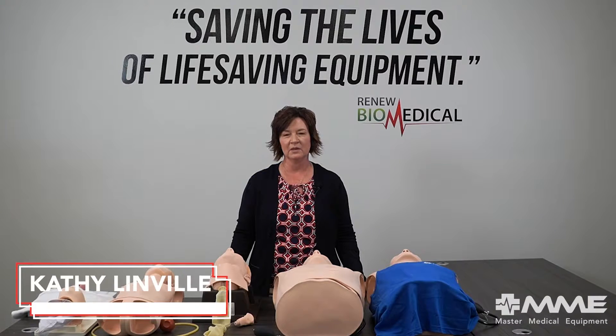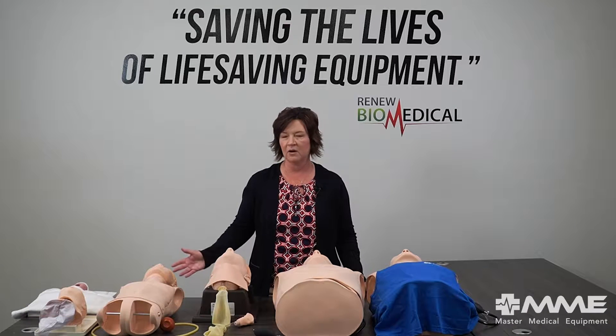Hi, my name is Kathy Limville. I'm from Laerdal Medical and I'm here with Master Medical Equipment today, speaking about our airway solutions.